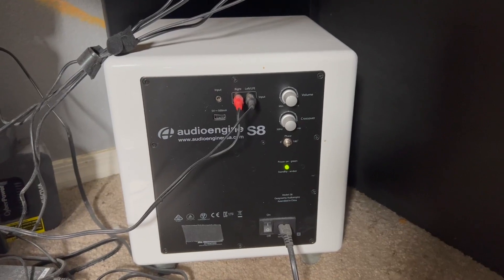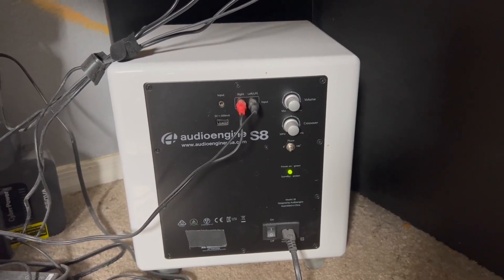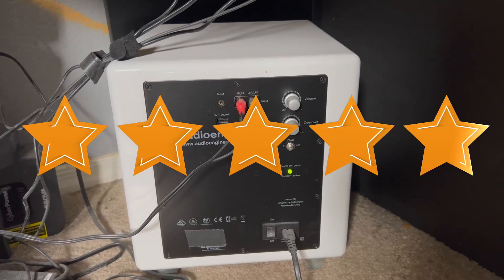I can highly recommend it. And if you're looking for a really kicking sub, Audio Engine makes a phenomenal one. This S8 is awesome, and I give this sub five stars.